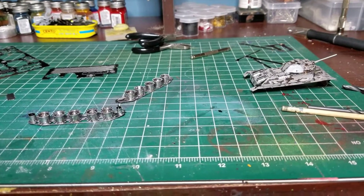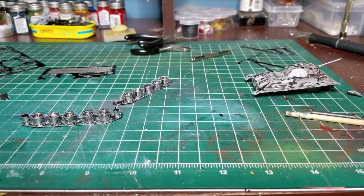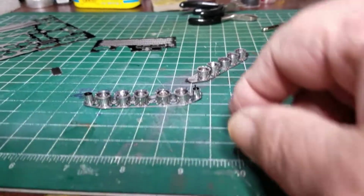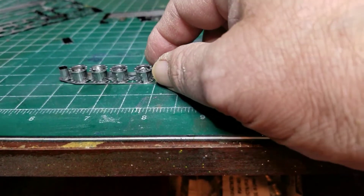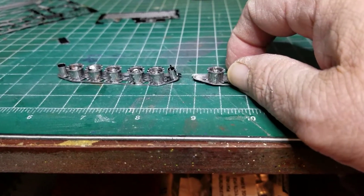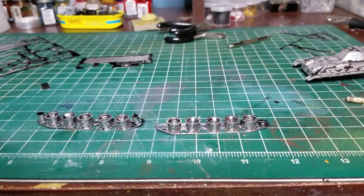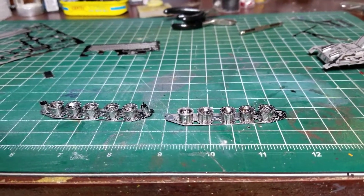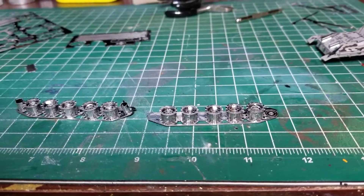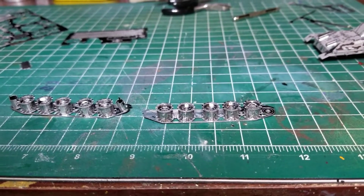I got to tell you, man — one of the most tedious models I've ever built in my life. I had one of these done last night — and by one, I mean just one. So after supper last night I came down here around six o'clock, and at five past eight I finished the tenth one. And by that time I had just about had enough with this metal model.